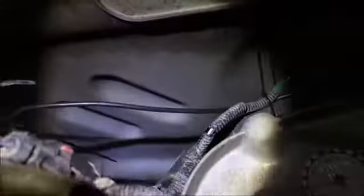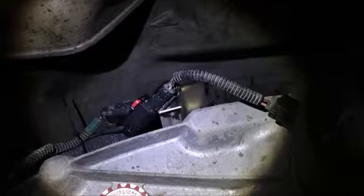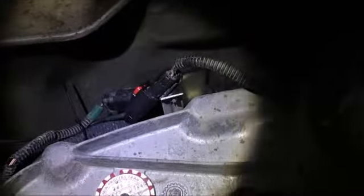Everything is labeled, especially for the Rubicon model. I think you could do the same for different brands too, but since I couldn't switch out the speedo gear on my transfer case, I had to do it this way. I actually think this is better because it's so easy to install. I ran the wire underneath and it goes up to the engine bay — that's pretty much it.